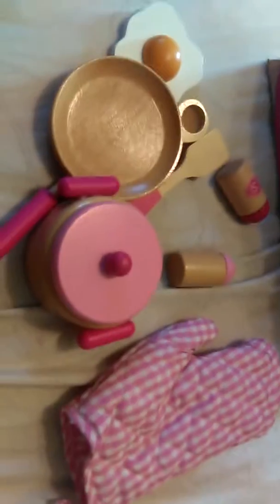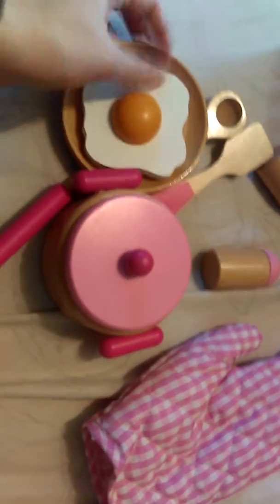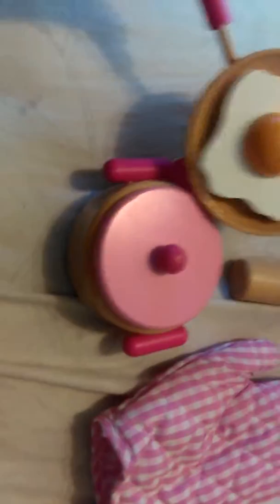It's especially great since it's pink, so it'd be for a little girl. I have two daughters and they love playing with the set. They like that the items, even though they're made out of wood, are very realistic.